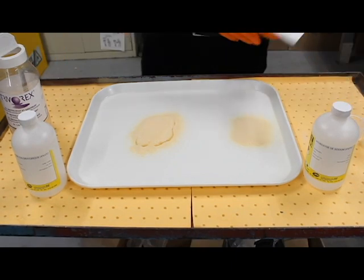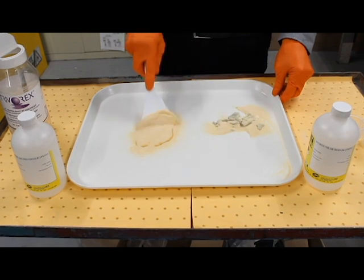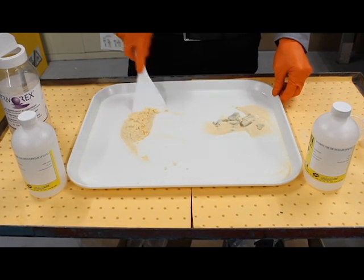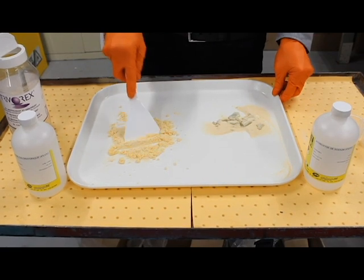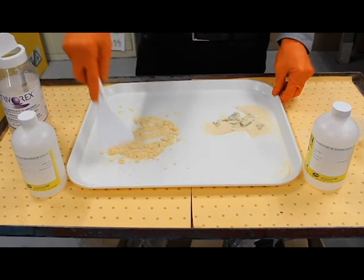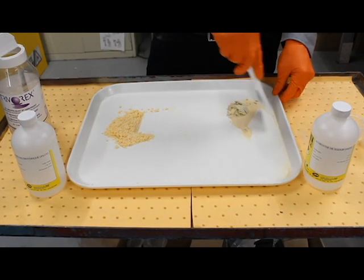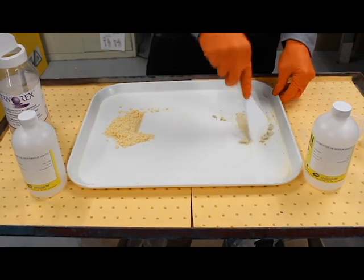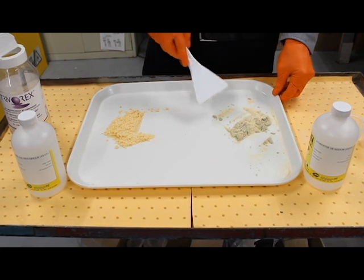So we'll start to move that substance around for the cleanup — same with the acid. Just keep them separated for now. You can see that the pH indicator has gone from the pink color back to the original color of the Turborex. That's the neutralization process happening there, indicating it's gone from a hazardous to a non-hazardous chemical.